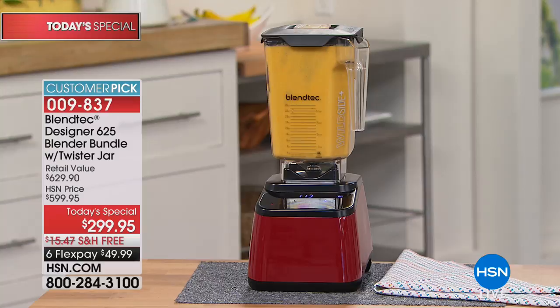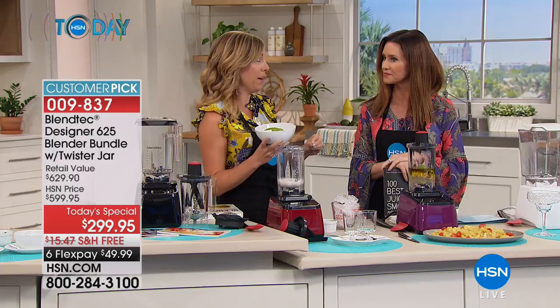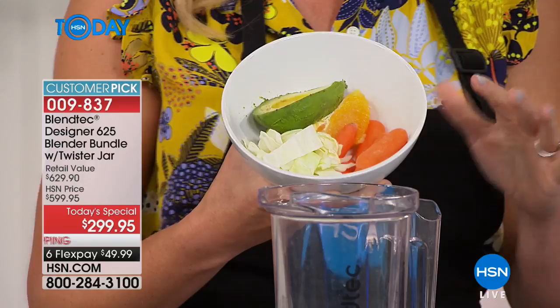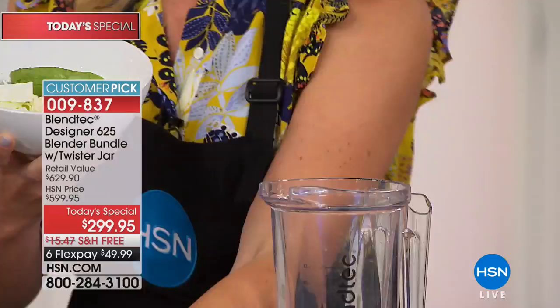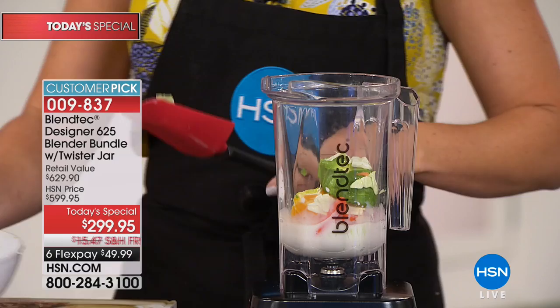A Blendtec blender truly is an investment in yourself and your family — whether you're a foodie, an athlete, a parent, or you just want to feel better. I like to do this juxtaposition: hot soup going over there, and I want to make ice cream in the twister jar at the same time. Check out the ingredients in this ice cream: avocado, orange, carrots, cabbage. I'll make you taste it because I can tell you're dubious. A little bit of cream to make it creamy, going into the twister jar. I'm also adding some protein powder.